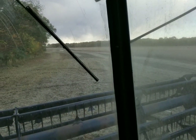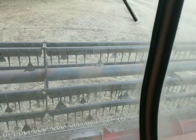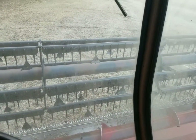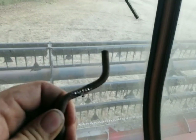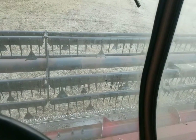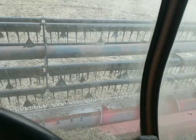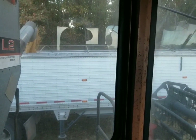I was cutting along down on the other end and my sickle stopped all of a sudden. Brand new sickle, no grass, nothing. I hit the head switch real quick, shut the head off, and got out. Wouldn't you know it - a piece of steel round bar got right in between a new sickle and a guard and stopped her dead, taking a big chip out of one of my new sickle sections. I took a pry bar, worked the sickle back the other direction and got it out. Now I'm gonna unload.